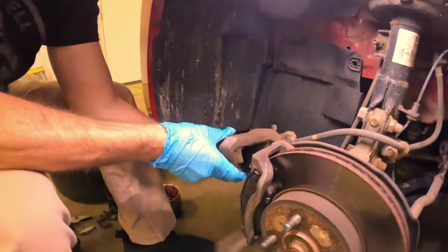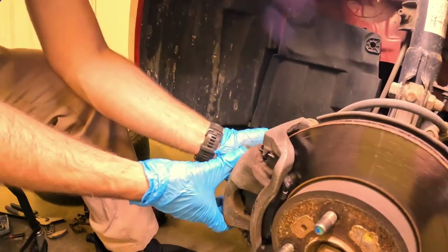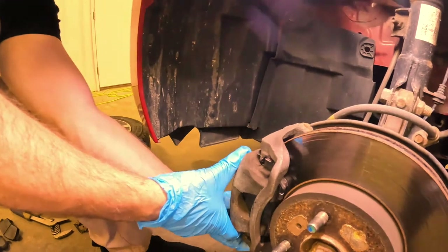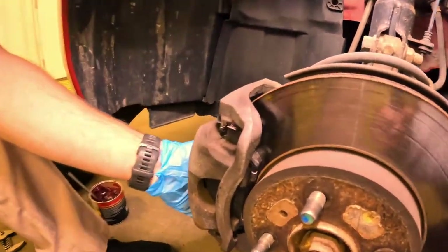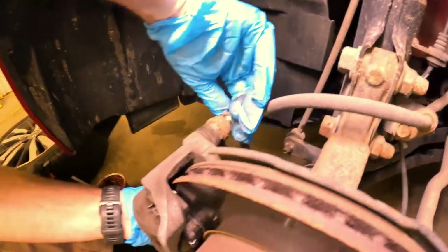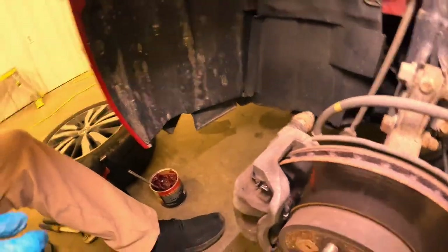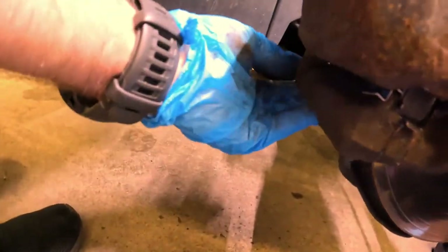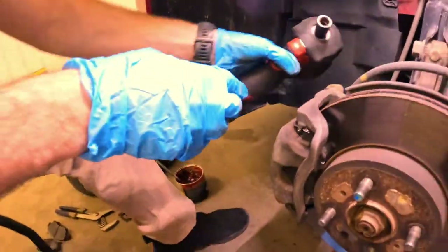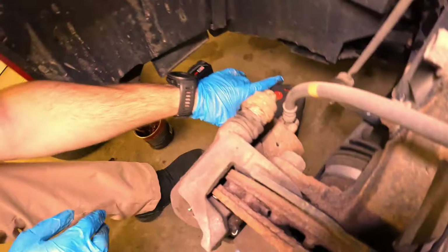Let's go ahead and get our caliper back on here, get our pin slid in. Now we're ready to start putting this back together. Go ahead and line that up. I like to just put it in a couple threads and get my bottom lined up. Back to the impact — you could torque these to spec or you could give it a couple of Ugga Duggas.